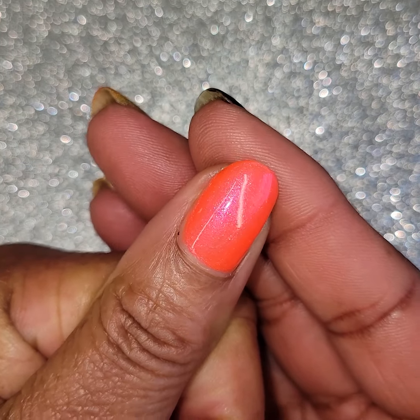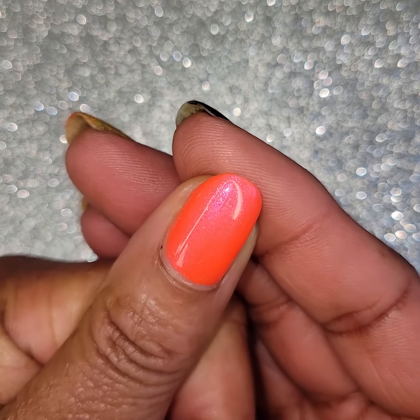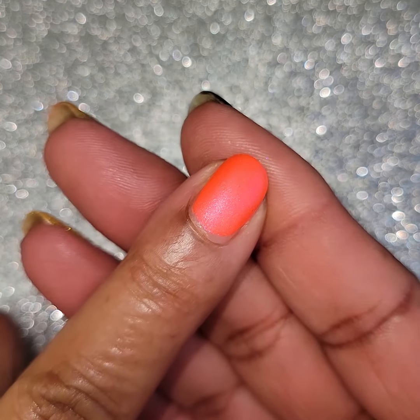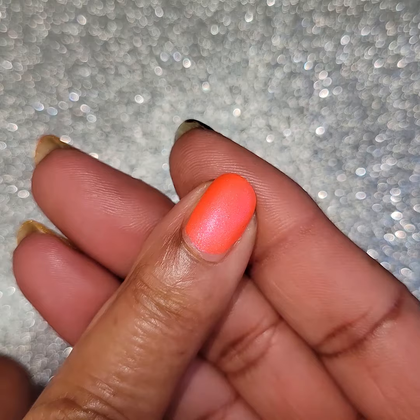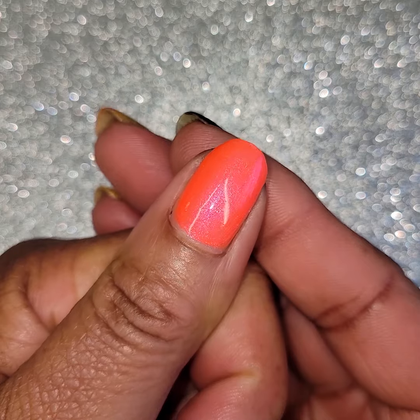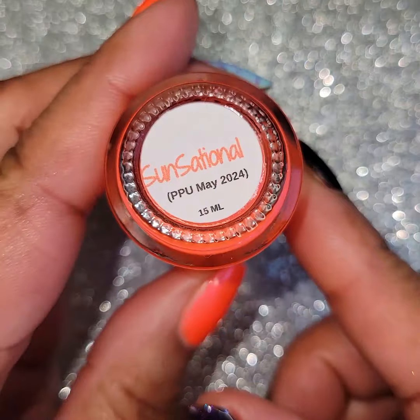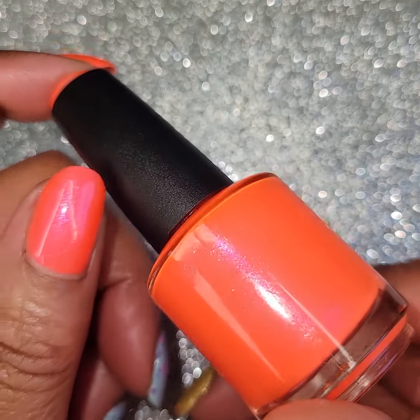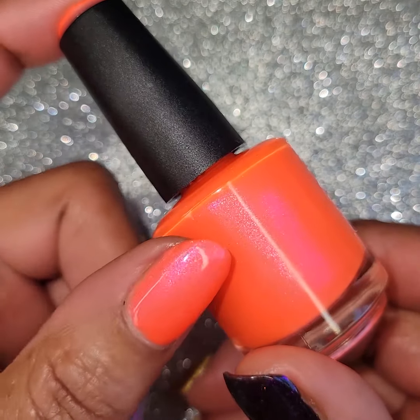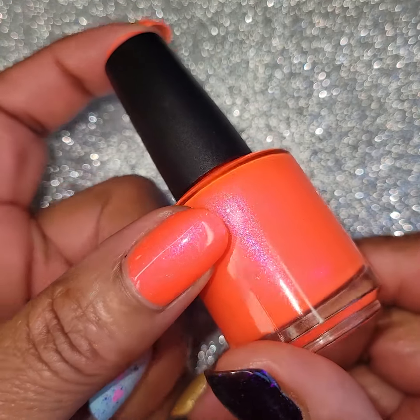Pretty! You can still see that shimmer running through here — you can see it right there, and you can even still see it kind of matte. I think it shows up a little bit better glossy, but that's pretty. Makes it look almost satiny. And here it is glossy. You can see that shimmer — that pink shimmer in it. You can see it on my nail and in the bottle.